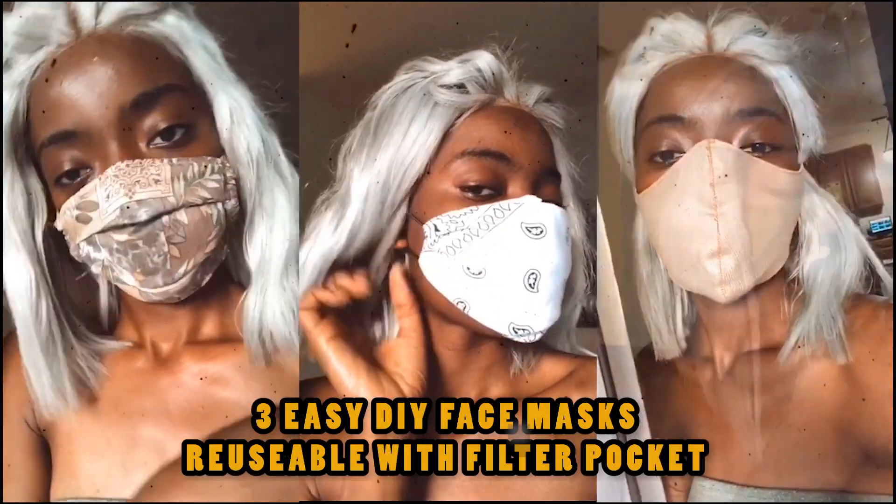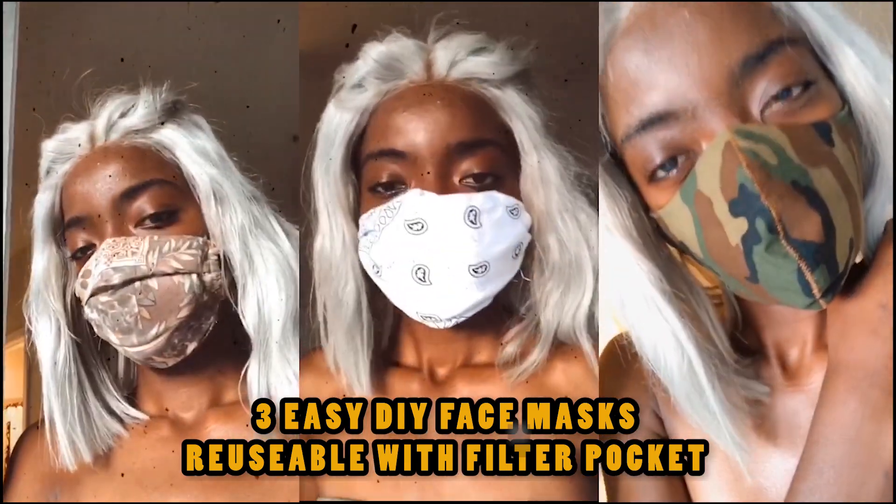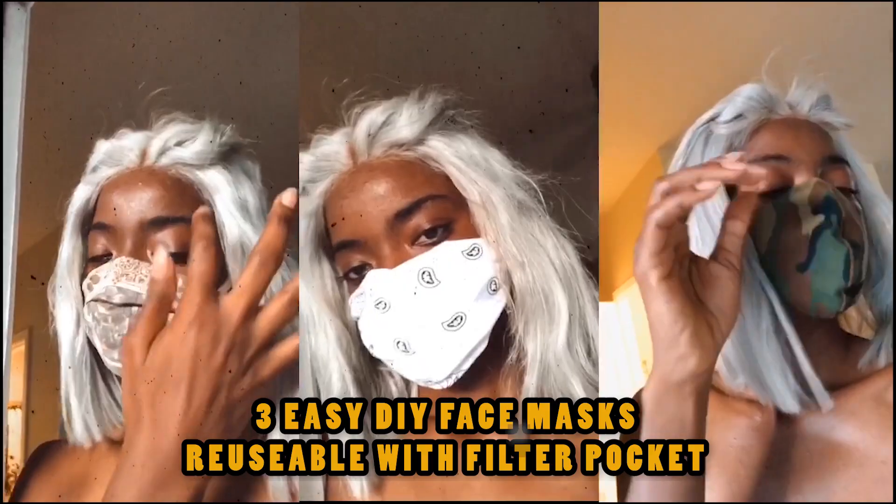Hey guys, hope everyone is doing well. Today we're going to be making three easy DIY face masks. They're reusable and they have a filter pocket, so let's get into it.